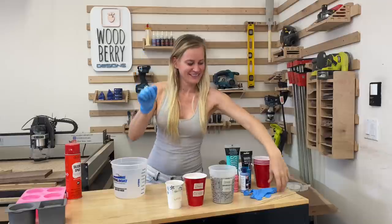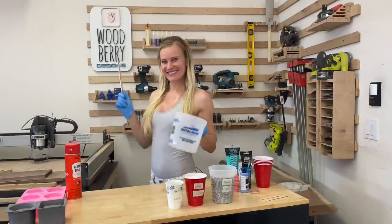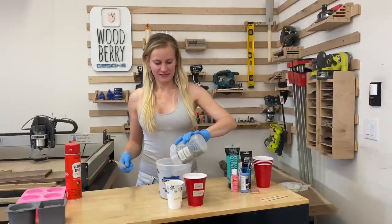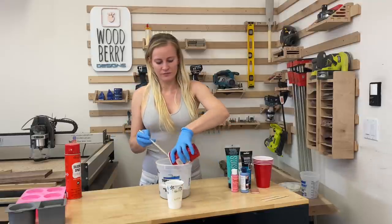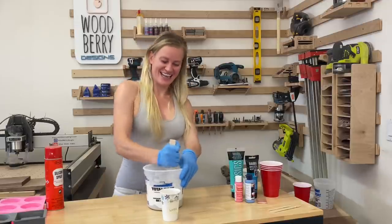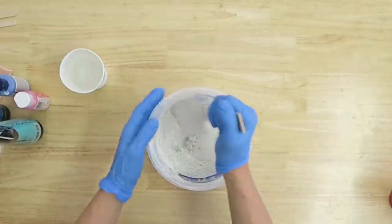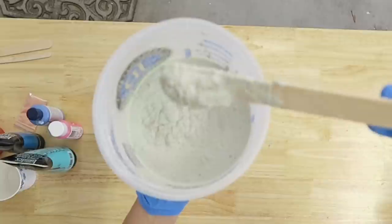Make sure you wear some gloves and use a big enough bowl or bucket to mix the ingredients in. Gently place the ingredients into the bowl — you do not want the cement powder to get all dusty on you. Pre-mix the dry ingredients and then add the water to it slowly. This is the consistency you want the mixture to be.